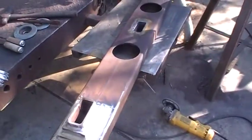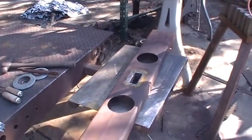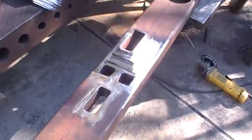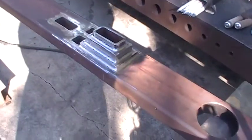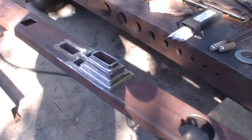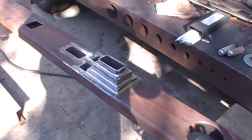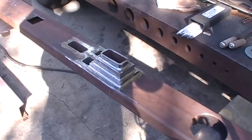It's a bit of grinding and welding, but at the end of the day I'll actually have something to show for my progression. I'll talk to you later, bye bye.